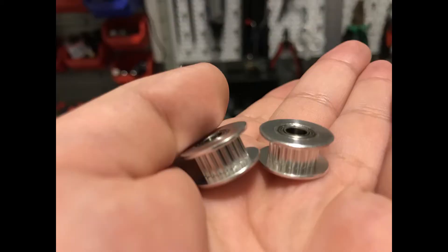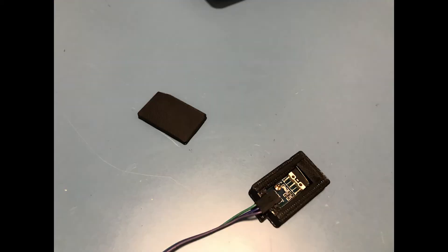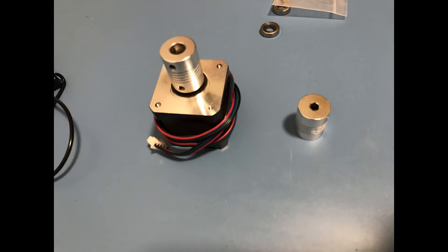Also coming up: replacing the smooth idlers with toothed idlers, replacing the stock belts on the X and Y axes with steel core belts, adding a filament sensor, and possibly changing the Z-axis mechanism to use two motors to reduce the load on the single motor which right now gets really hot. By the way, before anyone asks — this motor cannot be used as an extruder replacement since it's not geared.